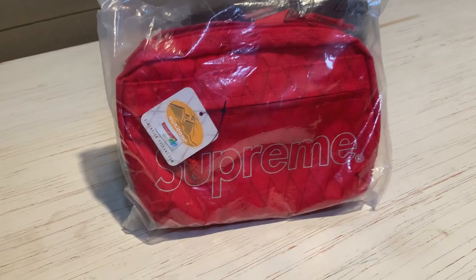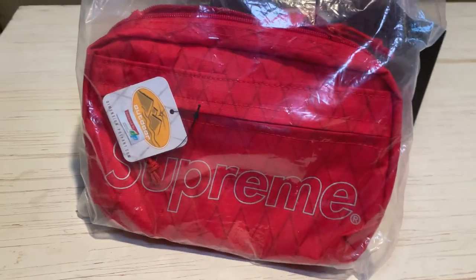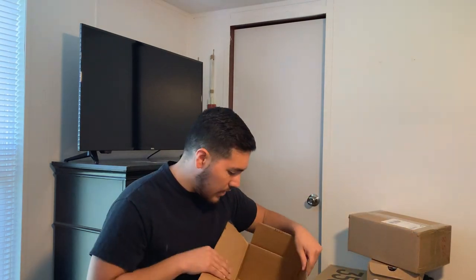The first item from this box is a Supreme shoulder bag. I personally like these a lot — it's a really cool piece. Unfortunately this one isn't for personal use; it's just going to be for display. It has a crisscross pattern across the entire bag with 'Supreme' on the front side in the red colorway. Supreme accessories like this tend to go up in value over time — they're collectibles — and this item is already about two years old. Really happy I got this one.